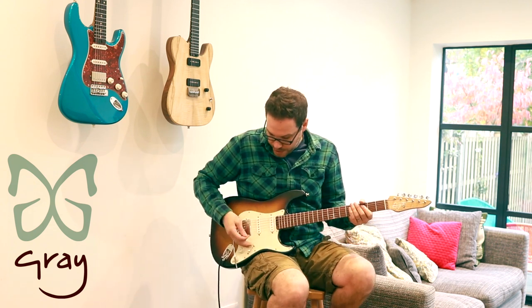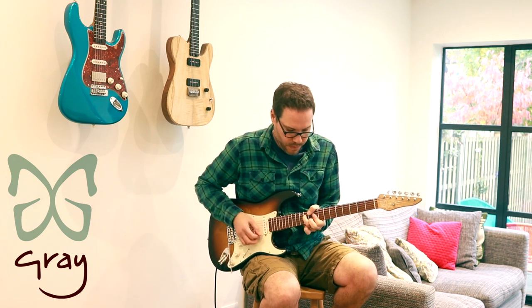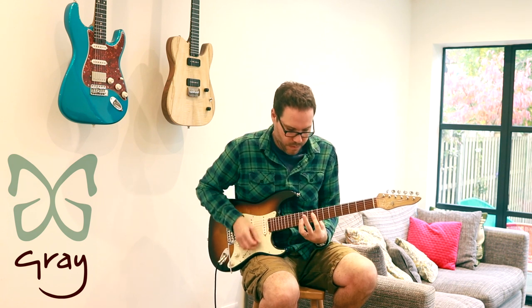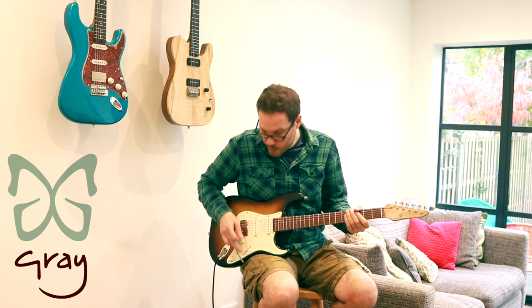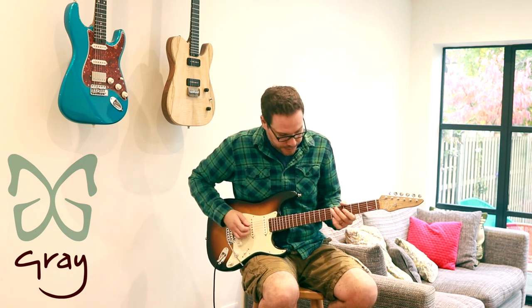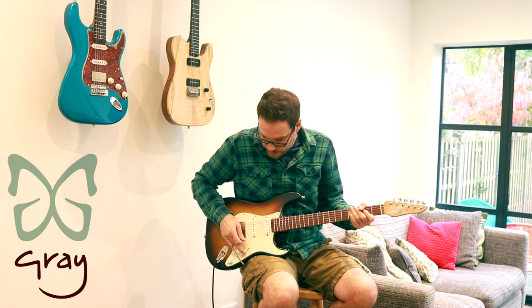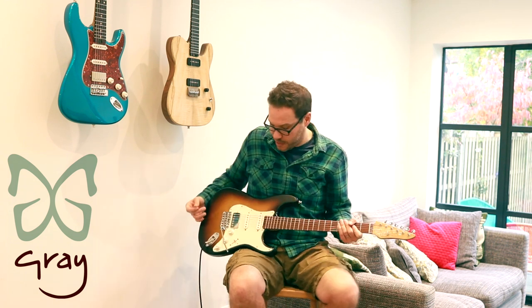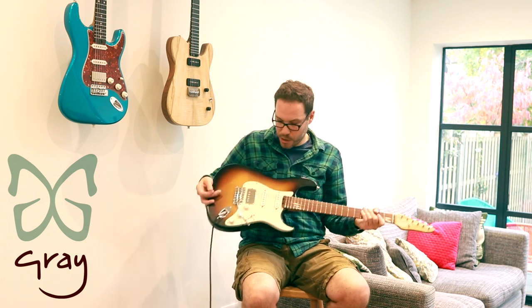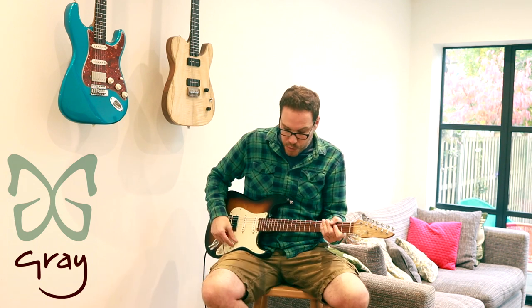In position two you've got the split humbucker and the middle for the Hendrix-y stuff. The other one that nobody uses — that's your Eric Clapton. In position four you've got the two together and they are reverse-wound, reverse-polarity so they are hum-cancelling. If I turn the Dane back on, we've got no noise. The neck pickup is not really quiet, but we've certainly got no noise in position four.